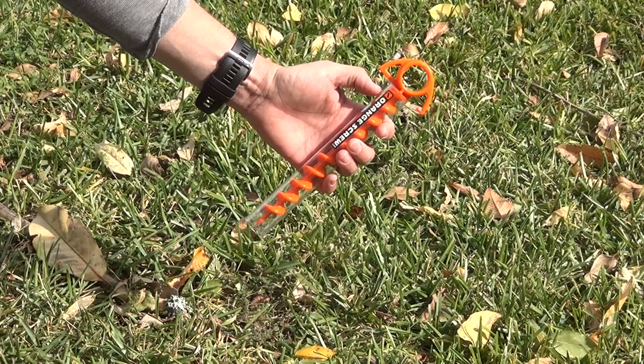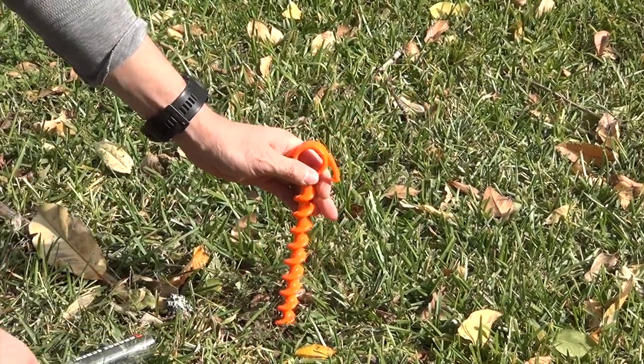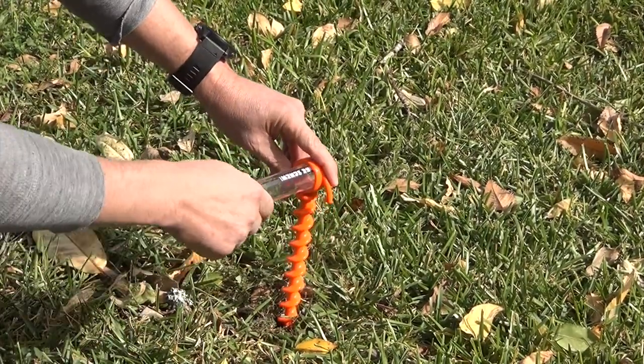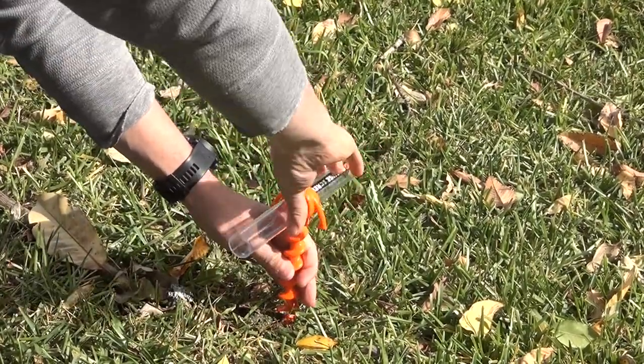To use, simply remove the plastic sleeve, place or bang the screw into the ground, slide the sleeve into the top eyelet, and screw that sucker right on into the ground. It's that easy.